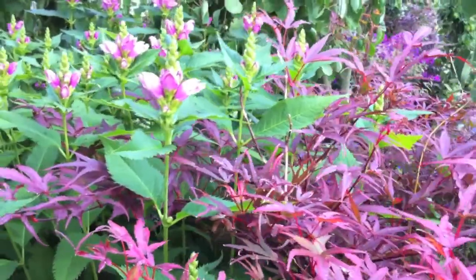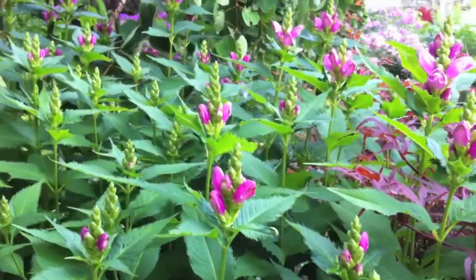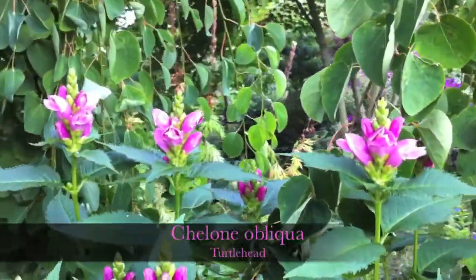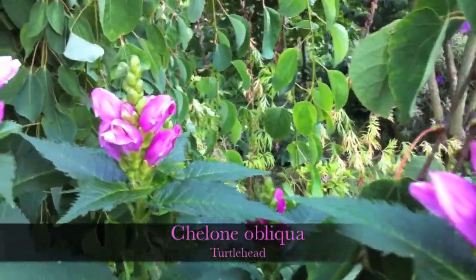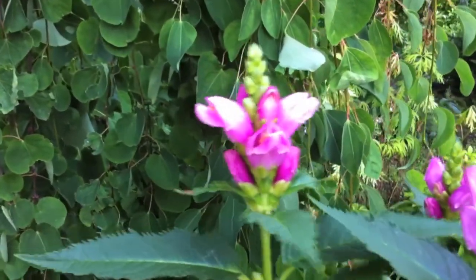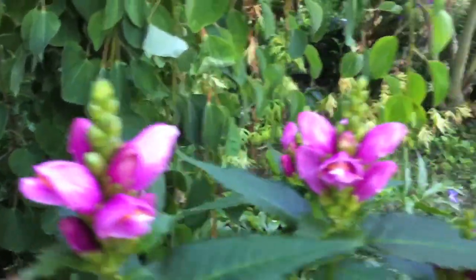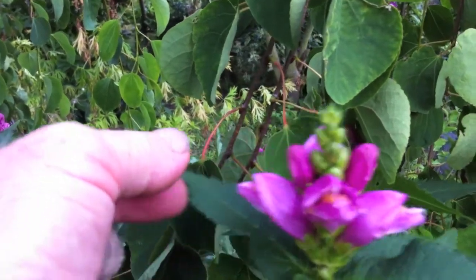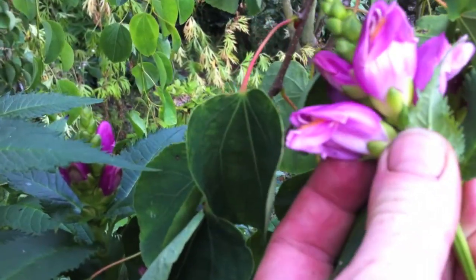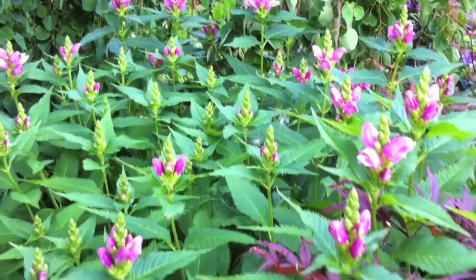If I was to say to you, 'the old turtle head is showing,' you might be forgiven to wonder what I was talking about. But here the turtle head is showing. And this is Chelone obliqua, a North American plant — common name, you've guessed it: turtle head. I don't think it's hard to see why — you don't need much imagination really. The individual flowers, much the same as monkshood, are quite descriptive, and turtle head is just as descriptive.